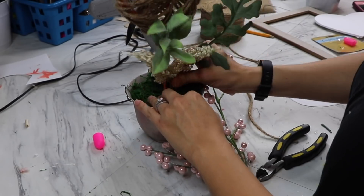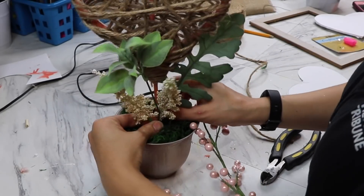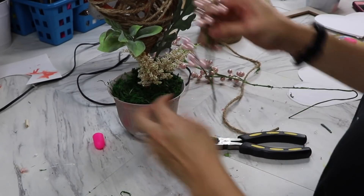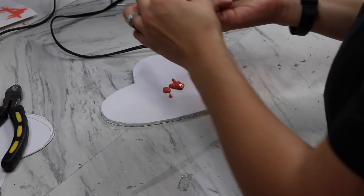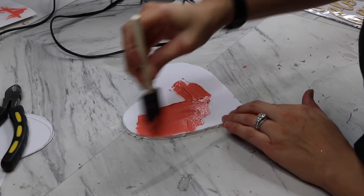Use your imagination — if you don't have exactly what I have, feel free to think outside the box. For this last one I'm using that foam board cut out of the heart. I told you guys nothing goes to waste.